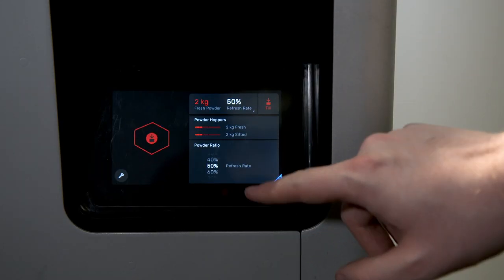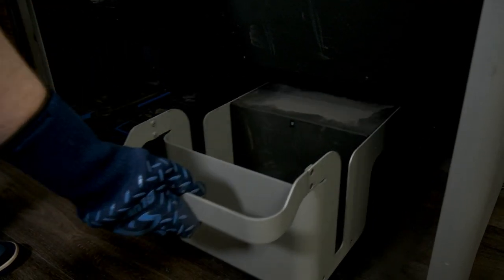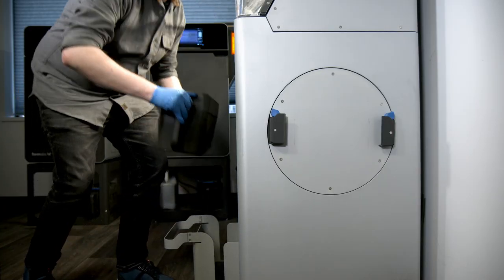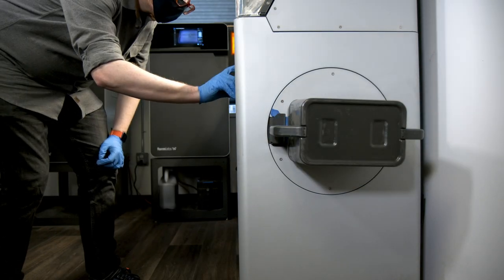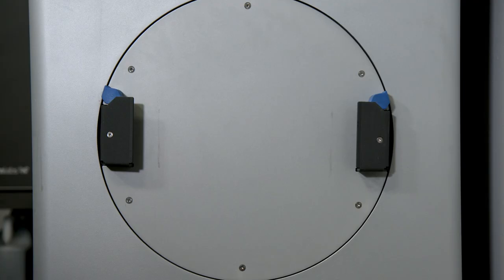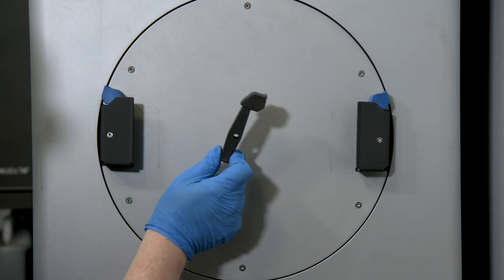When you're ready to start your next print, you can select a mix ratio for the reclaimed and new powders, which then automatically dispense into the powder cartridge below. The powder cartridge clips onto the integrated mixer on the side of the Fuse Sift and rotates to ensure the two powders are combined uniformly. Fun fact — this blue component seen here is the mixer clip that we're printing today.